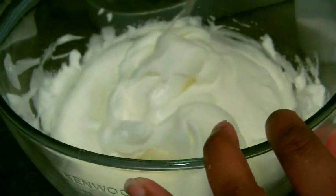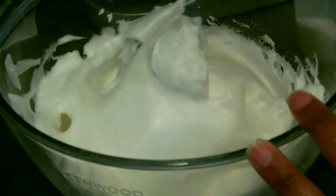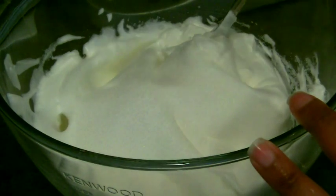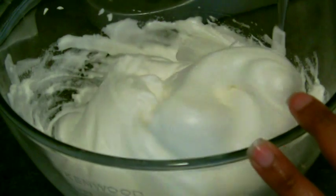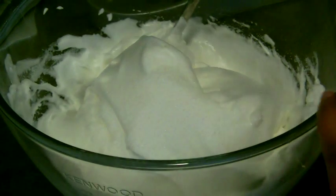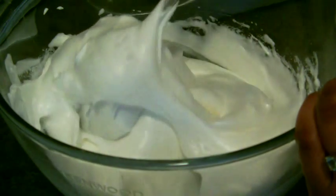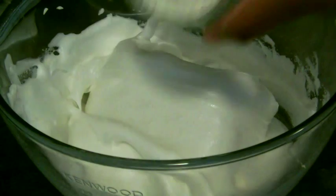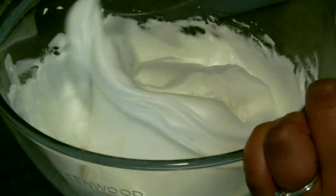Once you've slowly added in half of your sugar you need to fold in the other half. Just put a bit in and then fold really gently — it is really important to do it gently because if you don't then you're going to knock out all of the air that you've just spent ten minutes putting into those whites. After you've folded in your sugar you can fold in your desiccated coconut. As before, it's really important to just fold it in really gently and don't add it all at once.